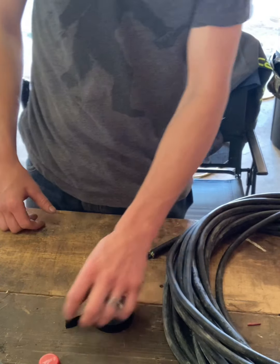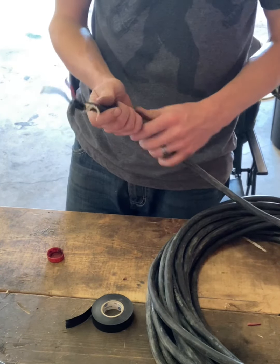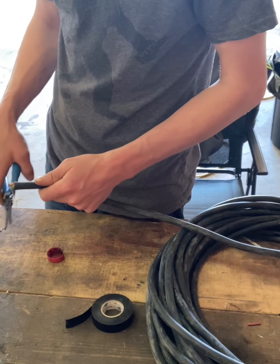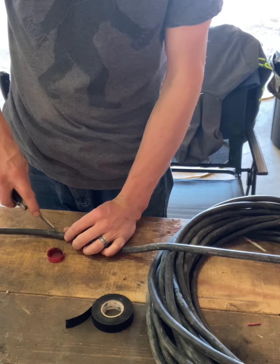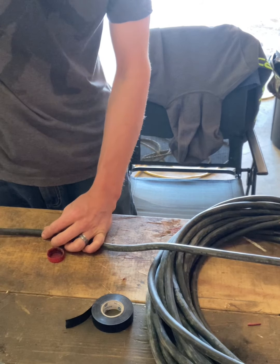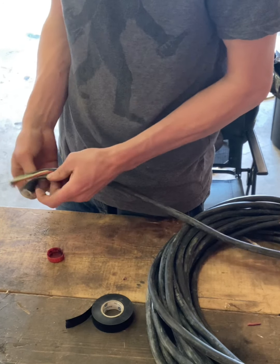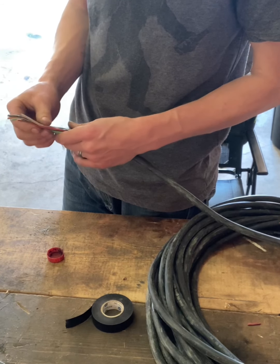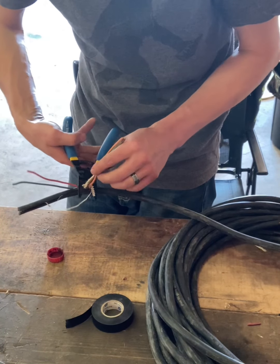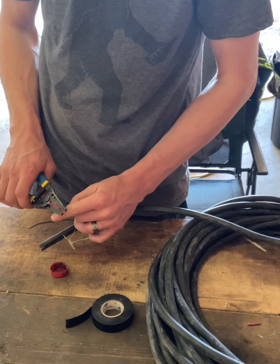We'll start with the bottle cap, place that down. We'll take one end of our wire, cut the ends off just because they're garbage, and strip some of this off. This is all trailer wiring — I'm only going to be needing two wires for this particular application, so I'll cut the rest of them off. I'll take and strip the red one a little bit longer than I'm going to do the black one.